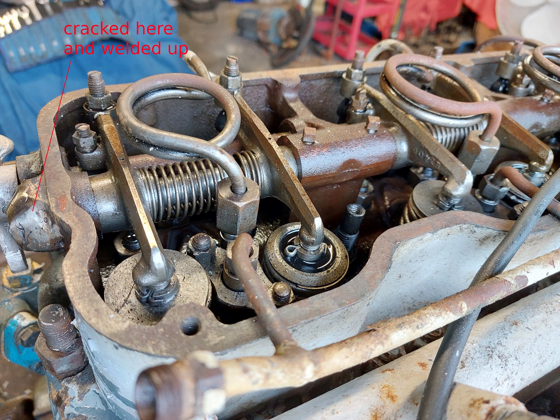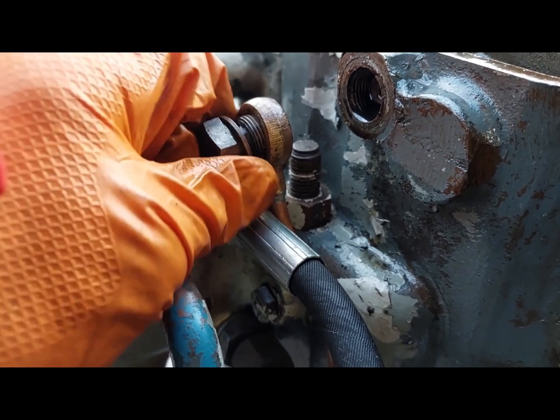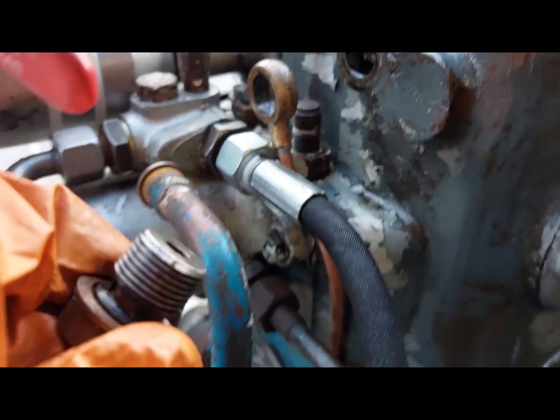Our solution was very simple. We made up a copper pipe and fed it to the other end of the head. Here you can see how we brought the copper pipe round to the front of the head.